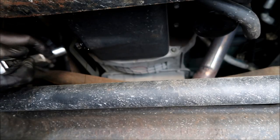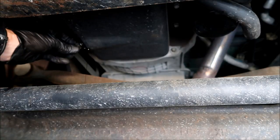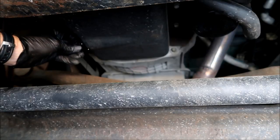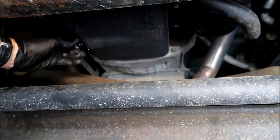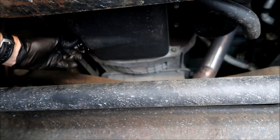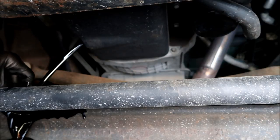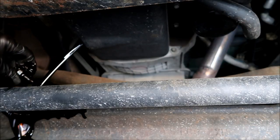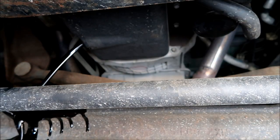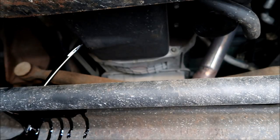Right before you feel like it's ready to come out, go ahead and have your drain pan ready because it may go where you don't think it's going. And here we go. We caught that pretty good. Set the drain plug off to the side and we're going to let that drain for a bit. Then we're going to go on to the oil filter, which is our next stop.